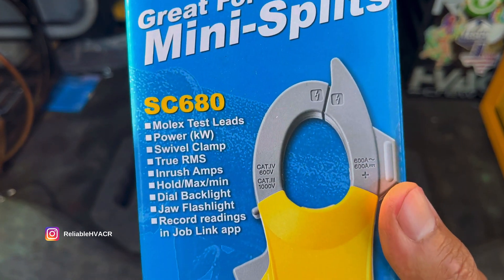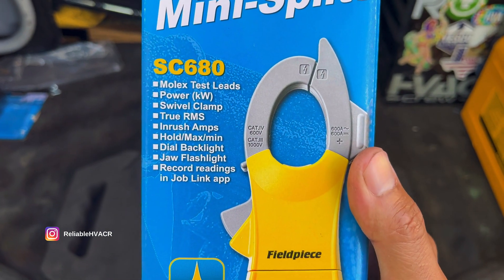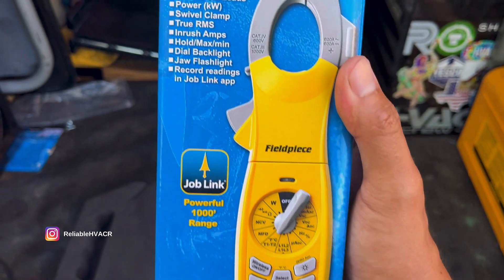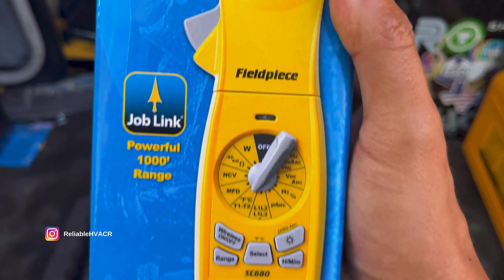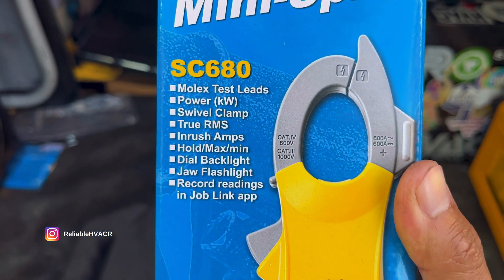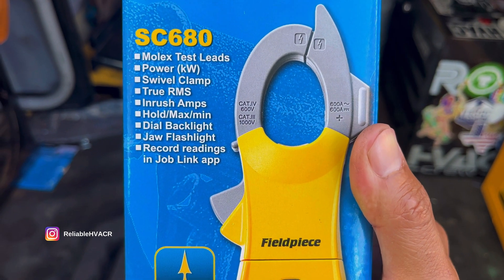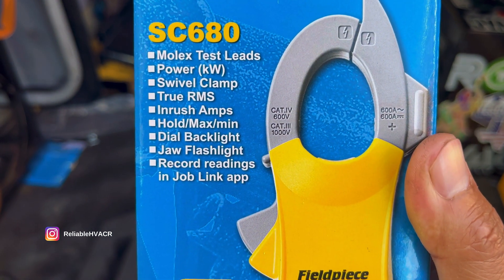A couple of points: it comes with the Molex test leads. You can measure power with this, so if you want to see if the system is being efficient. This one has a swivel clamp, which is awesome — I've seen a lot of people use that, and that's something I'm excited to use. Of course it's true RMS, and you can check inrush amps. Hold max and min — a great feature that all meters should have.